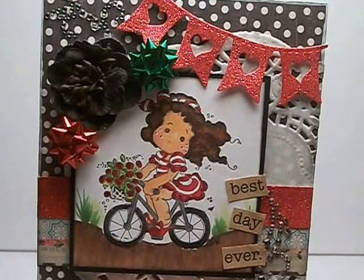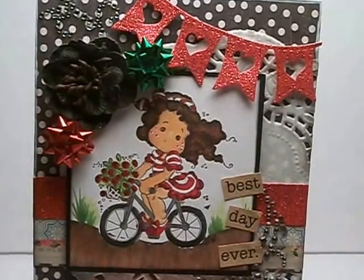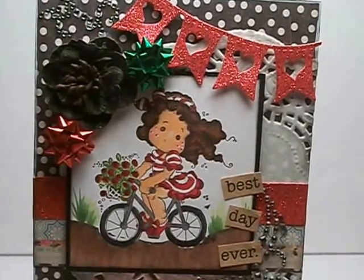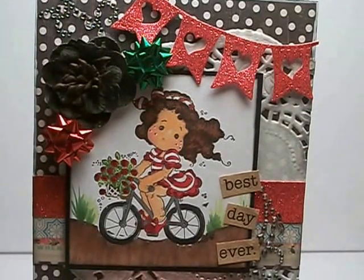I will have pictures up on the Rubber Buggy website for their blog and I'll have the links below. I hope that you like it — comment and have a Merry Christmas. Bye!